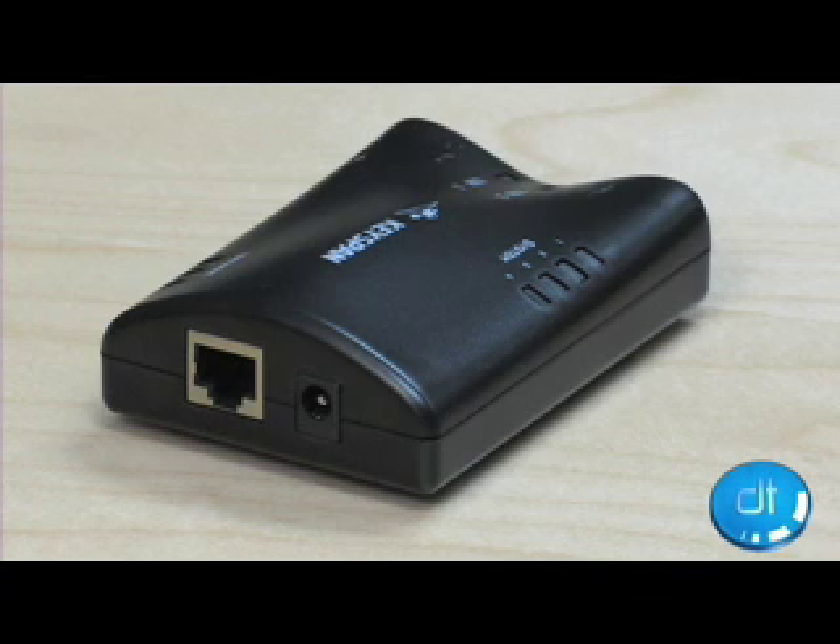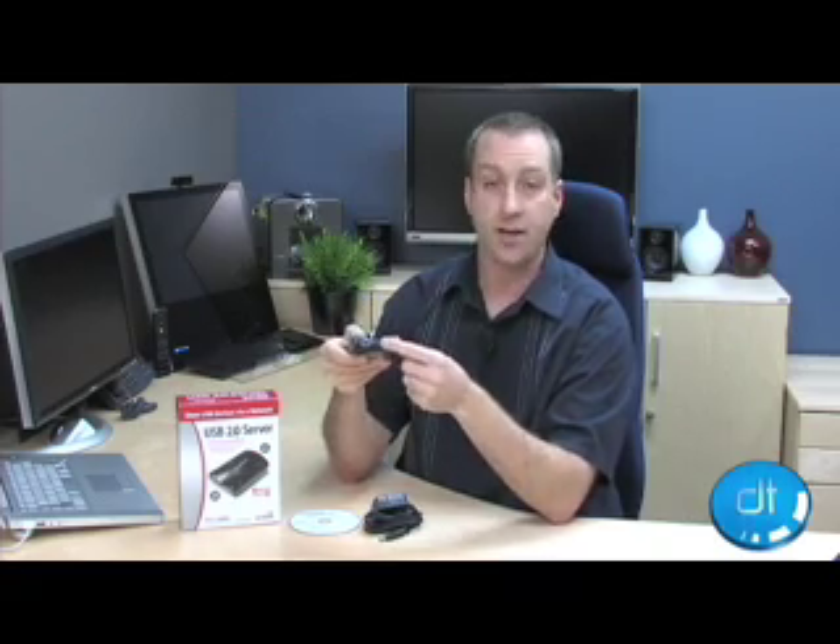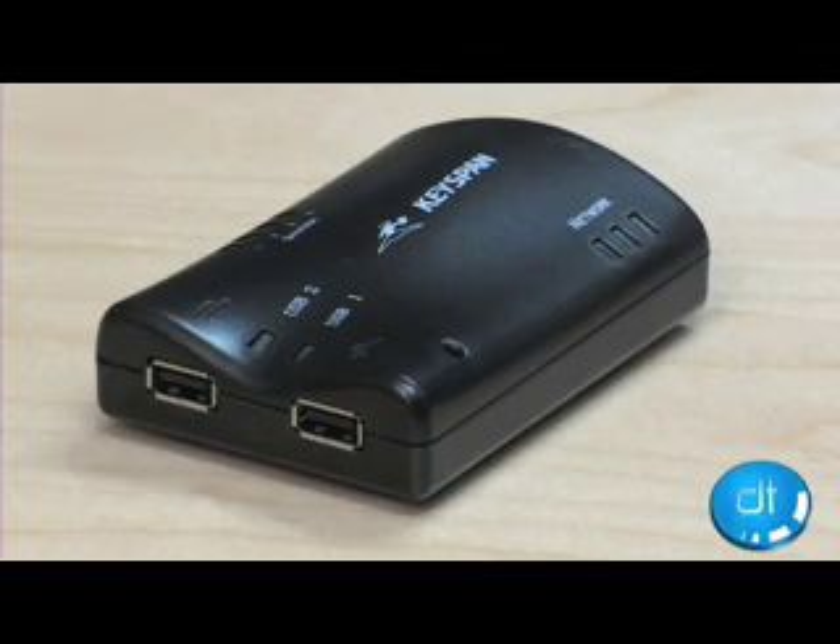This device right here connects directly by an Ethernet cable to your network. You can plug it into any jack on your network.